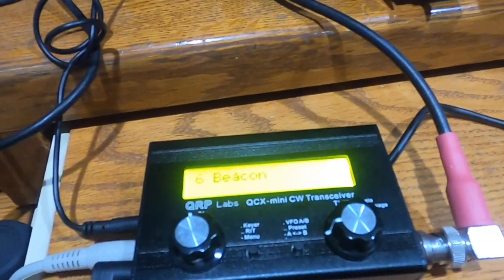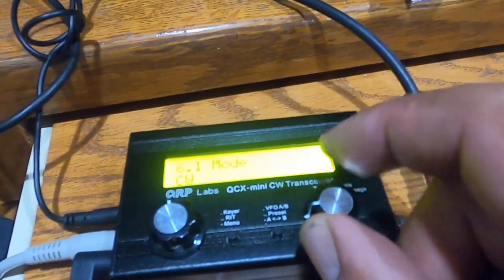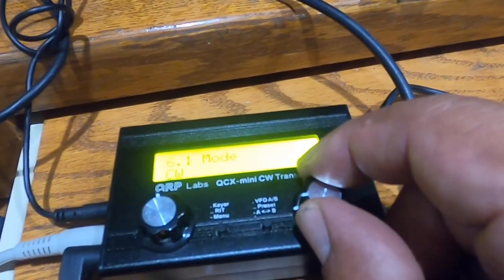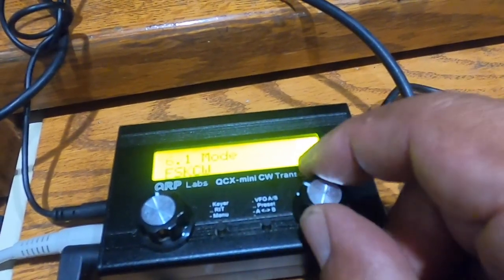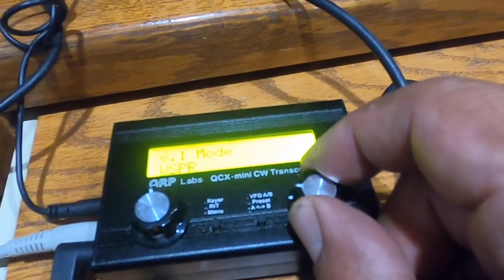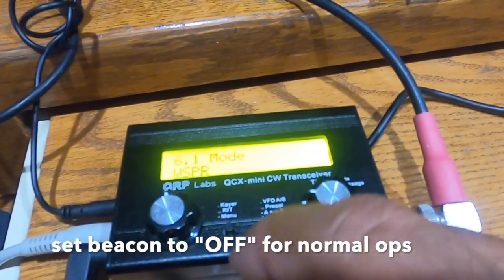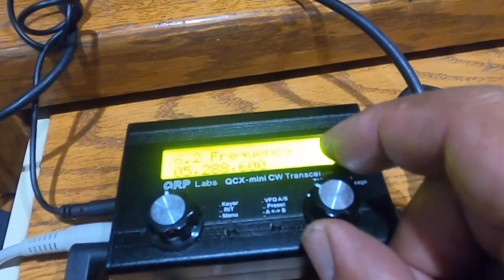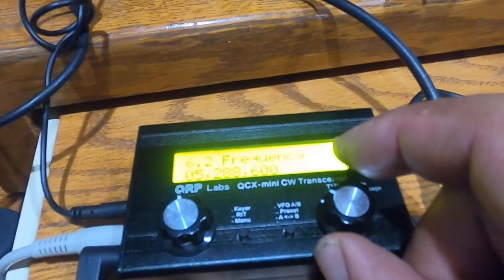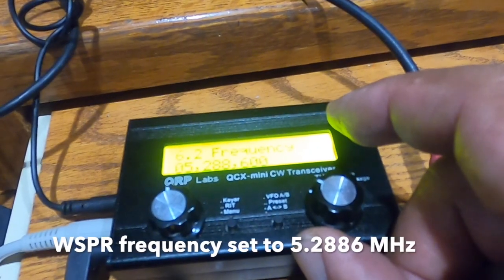There's a beacon mode you can turn on, and you can change it from CW to Whisper to FSK. I'm going to set the beacon mode to Whisper, since I've already set my Whisper parameters. The frequency for Whisper on 60 meters has to be between 5.288.6 and 5.288.8.